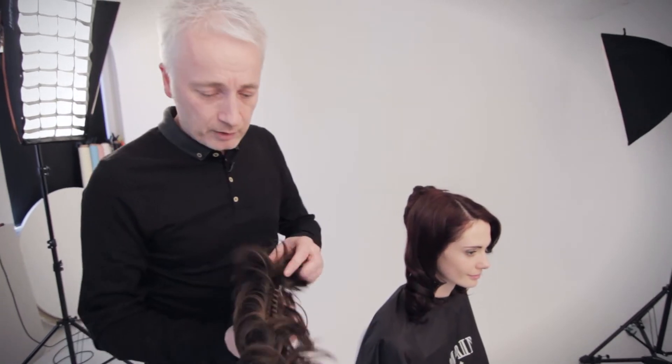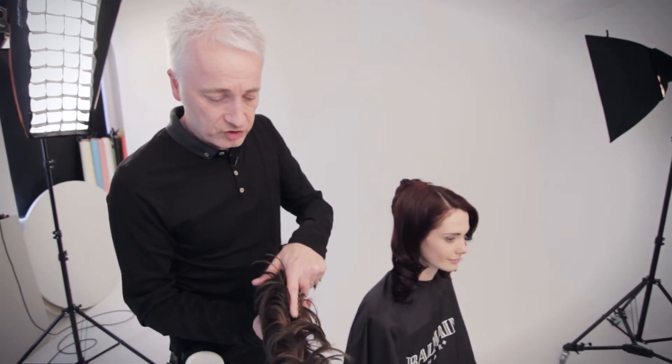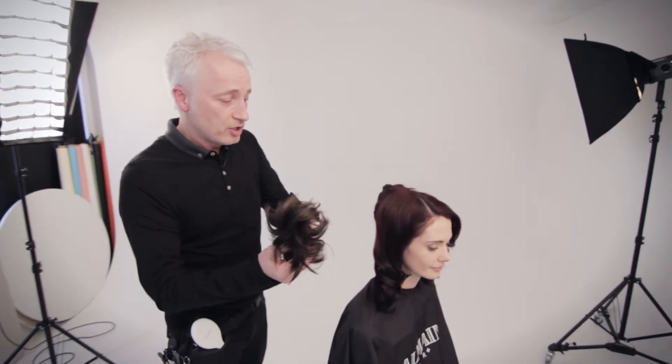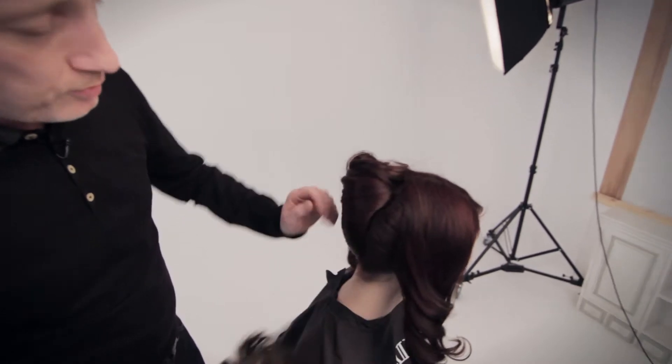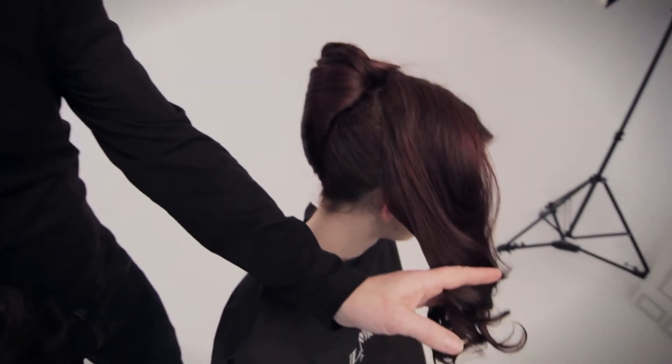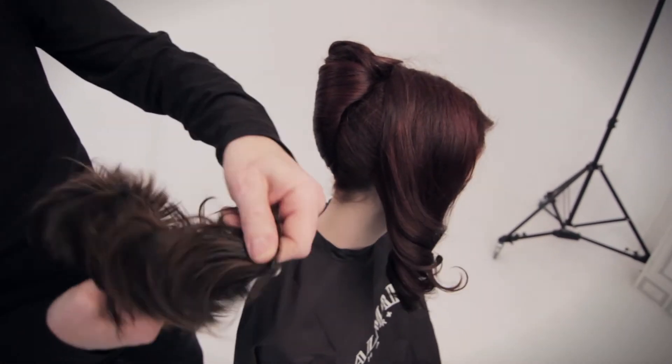So as we saw just now, the way of attaching this to the head is just by using this clip here. And then once it's attached, we can do our bending and shaping in. So with Jennie's own hair, we've just put that up into a very quick pleat here at the back. We're going to leave the sides down for the time being, and then we'll be using that to add into the top later on.